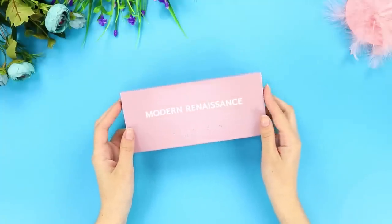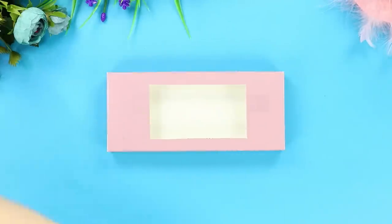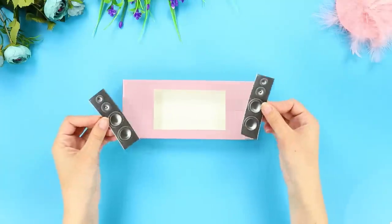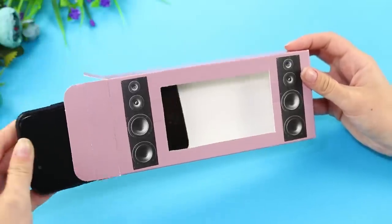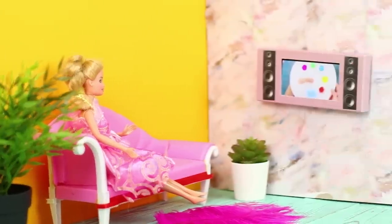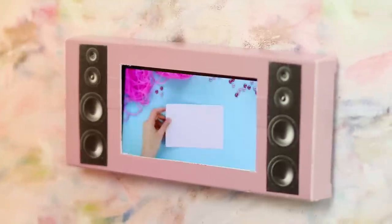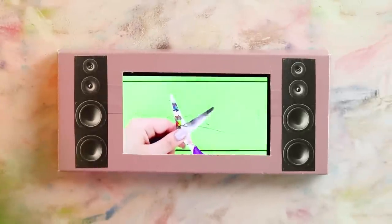For this idea, you need a flat rectangular box. Cut a rectangular hole on top. Glue pictures of speakers on the sides. Put your phone inside the box. Hang it on the wall and enjoy the excellent video quality. And what a powerful sound — even better than in a movie theater!